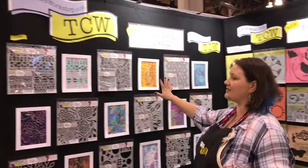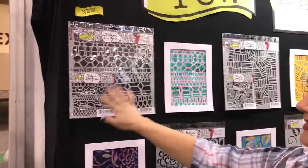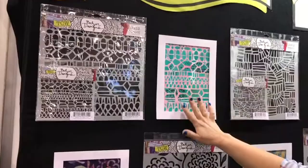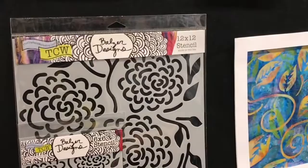Over here we have some amazing new stencils with Balazar designs. One of the cool things about all the Crafters Workshop stencils is you can get them as a 6x6 but you can also get them as a 12x12. It's the exact same design in both sizes, which is phenomenal. You can see here's a 12x12 and here's a 6x6. You can use these stencils with so many things, not only for your mixed media.